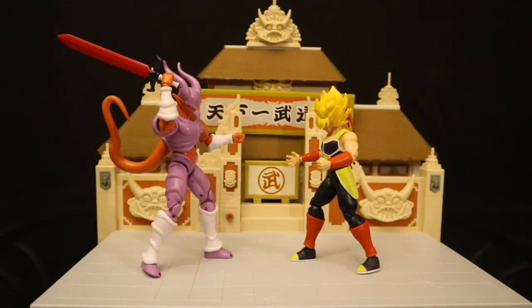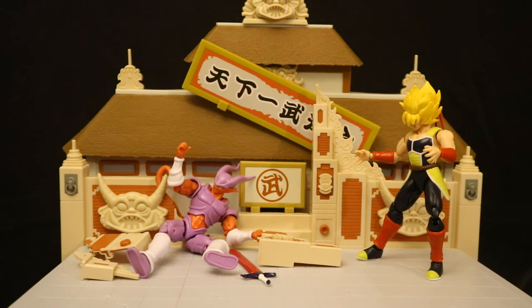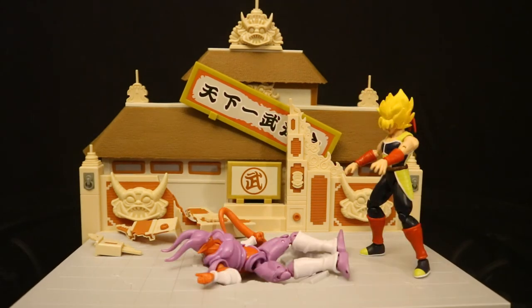Here are the two of them fighting in the martial arts tournament, even though they never actually encountered each other. Here's Bardock kicking Janenba — he kicked him so hard he ended up breaking the wall and knocking the sign down. But Bardock's not done: he decides to pick him up and slam him into the ground. And Bardock is now standing victorious over Janenba.